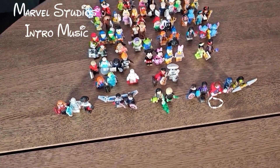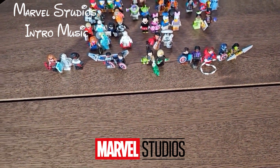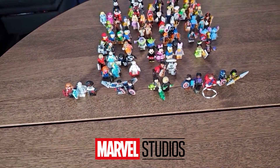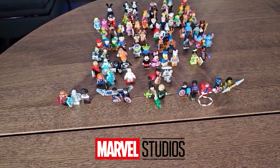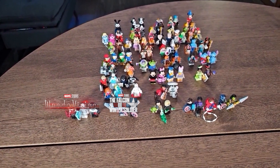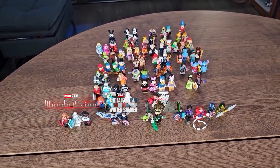And here we have all the Marvel Studios minifigures. Even though Marvel Studios started in 2008 with Iron Man, these represent the 2021 Disney+ shows — starting from WandaVision, The Falcon and the Winter Soldier, Loki, and What If...?